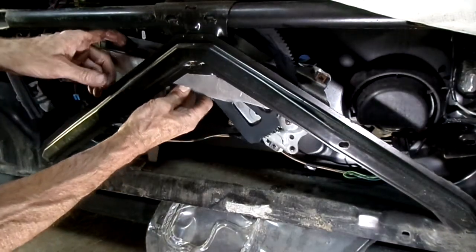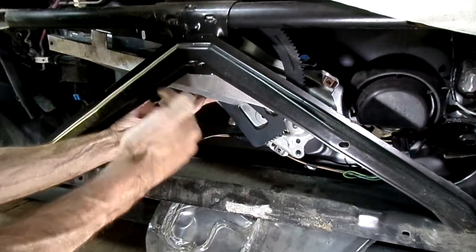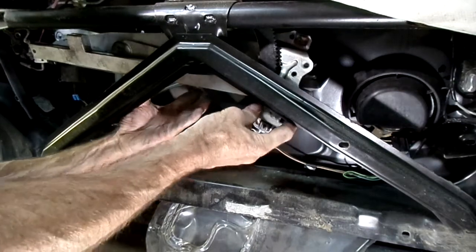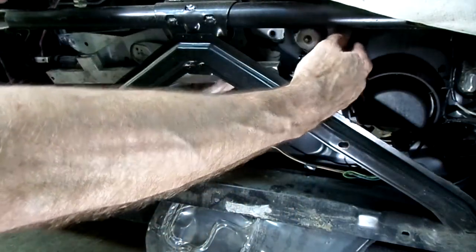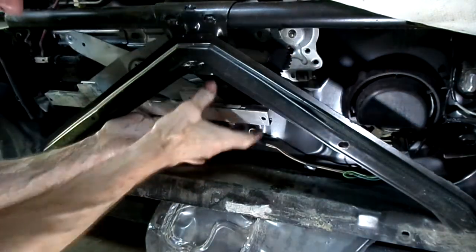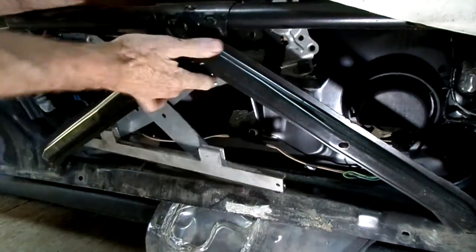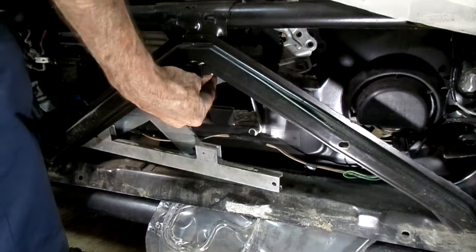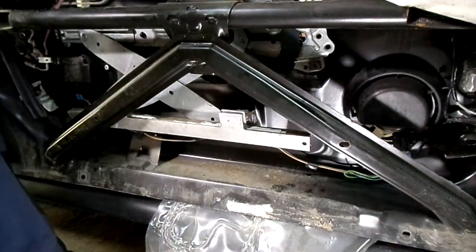Get that back piece with the 10-millimeter bolt in the window back there first, then we can slide in the piece that the crank handle goes onto. Got that. Now let's line up the four bolts in the door — all right, there it is.